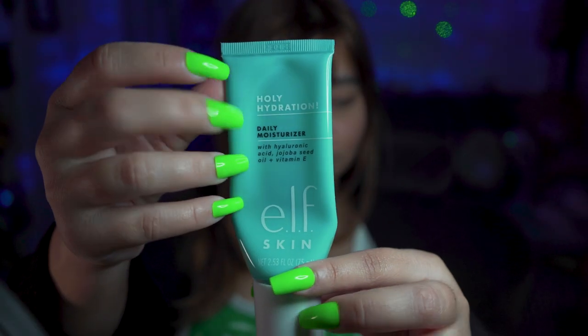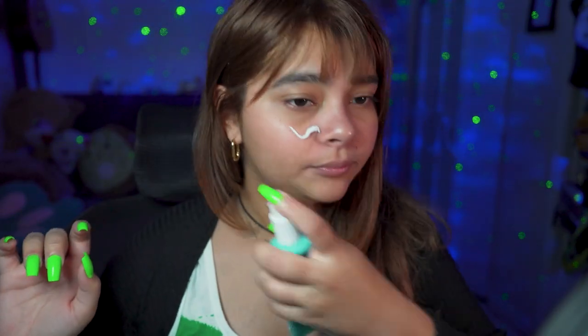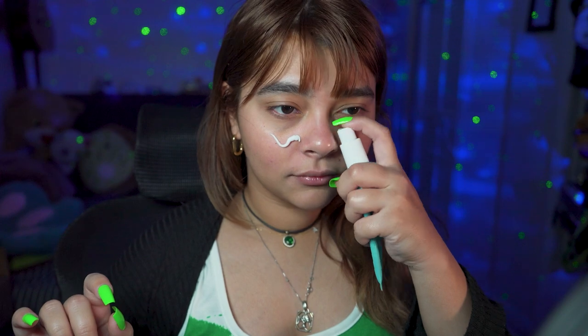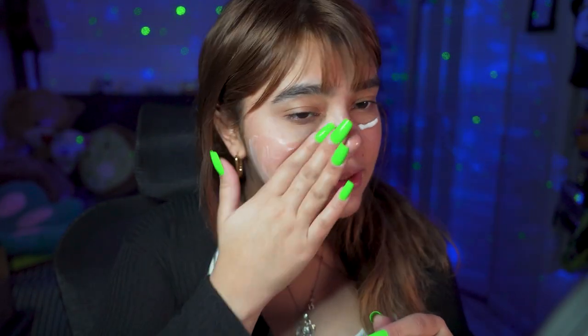We're gonna start with some daily moisturizer. By the way, I'm already running out so I need to get a new one. I always like to put around two bumps on the face, and now we're just pulling that into the skin.